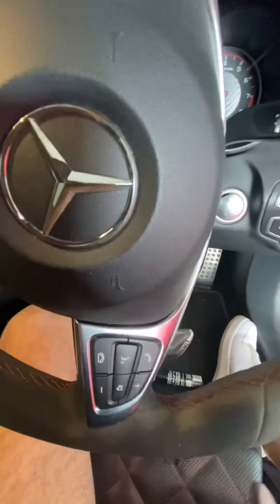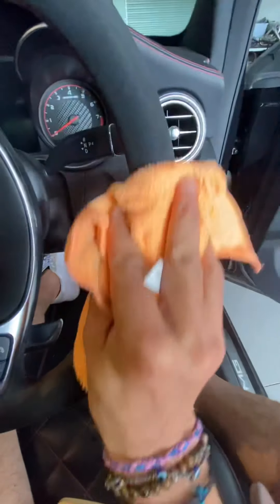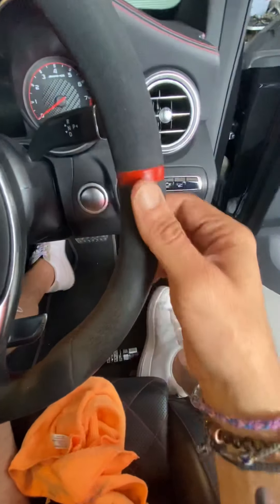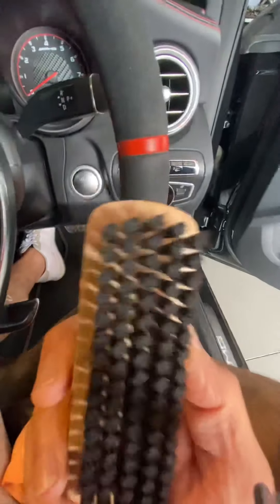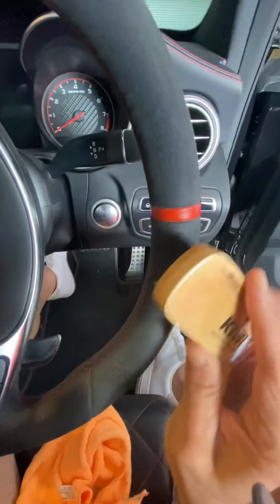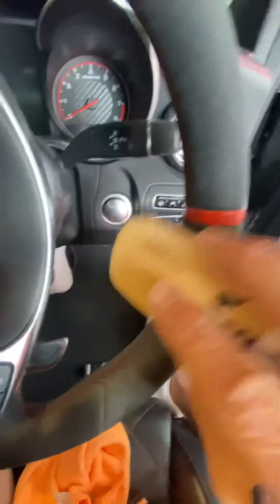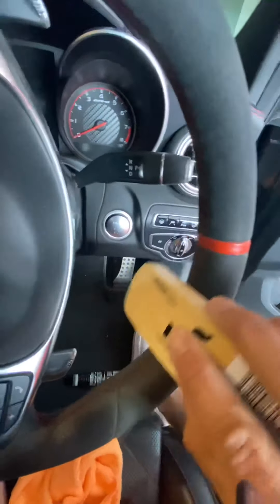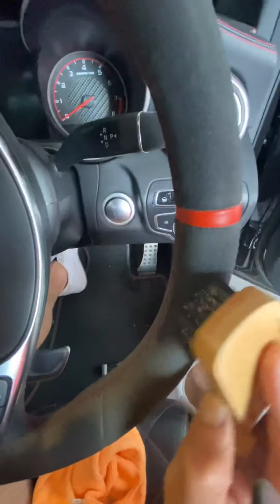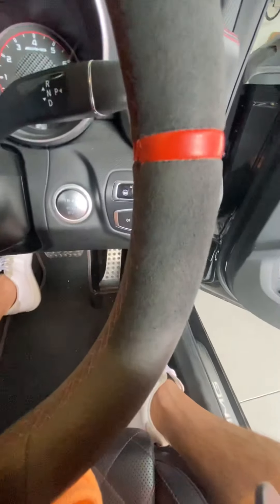Then you just get your microfiber cloth and give it a bit of a wipe down. The shininess you're seeing there is more from it being wet. While it's still wet, brush it out — work it in a little bit, not too rough like I said because you might rip some of those fibers. Although it looks like you're ripping them, you're actually fluffing them up, and it'll start to get back to how it should be.